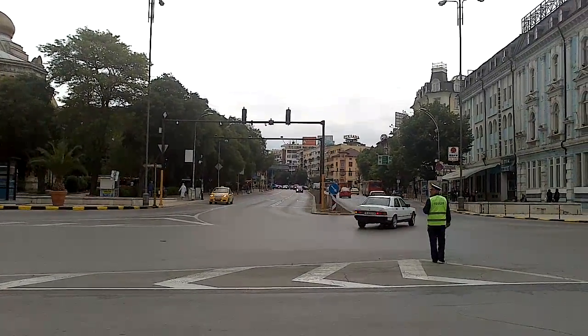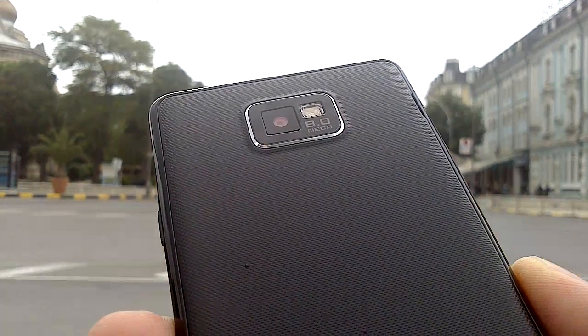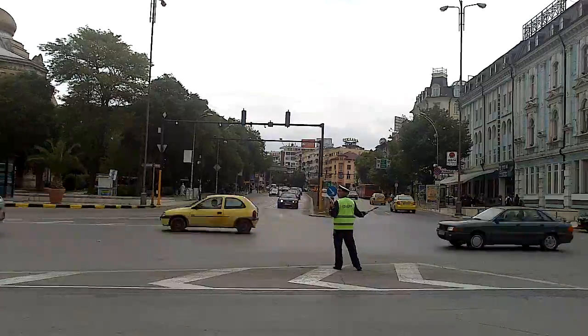Ok, let's try the continuous autofocus feature. Here we go, it's a really fast focus. And we're back focusing on the background.